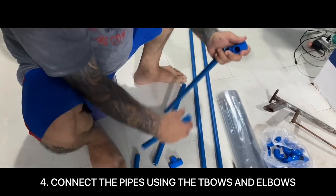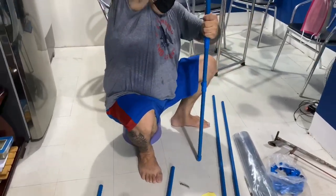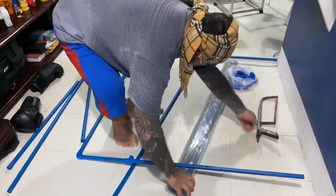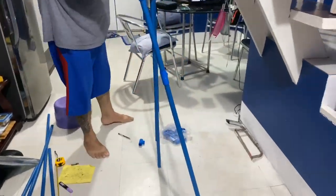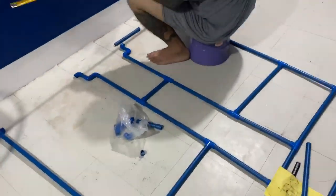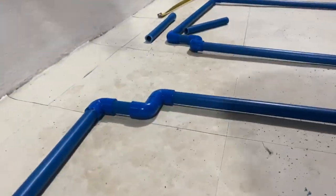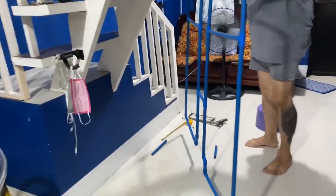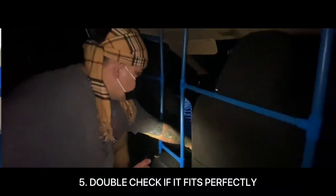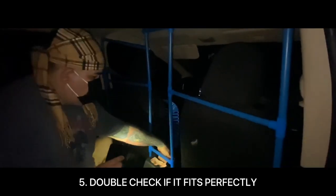After cutting all the pipes, connect them using the T-joints and elbows in order to create your frame. Then double-check if the frame you have created fits perfectly inside your car. If it doesn't, make sure to do some additional adjustments.